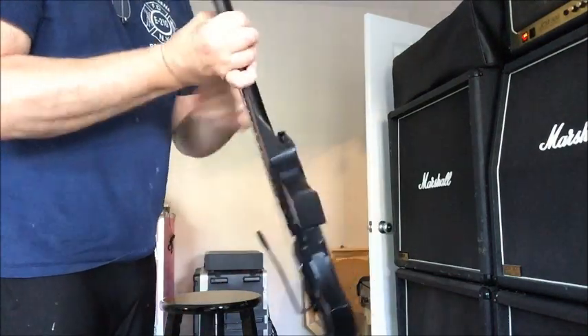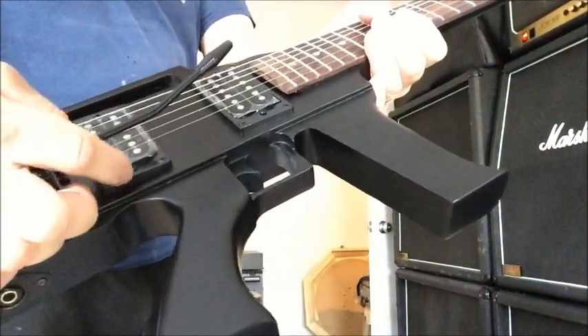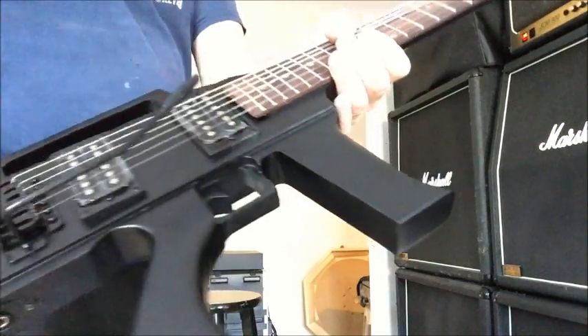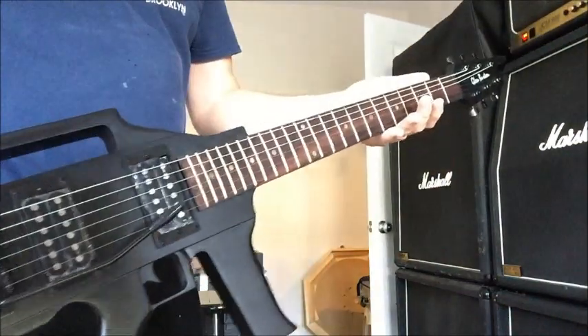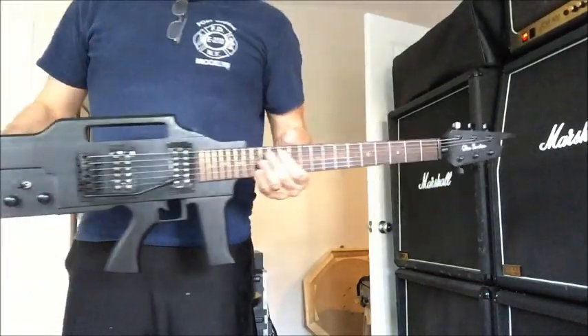I'll plug it in here in just a second so I can hear it. I've left the plastic on the pickups, as you can see, just to keep it new. I've got this to review — it's a cool guitar, cool looking guitar.